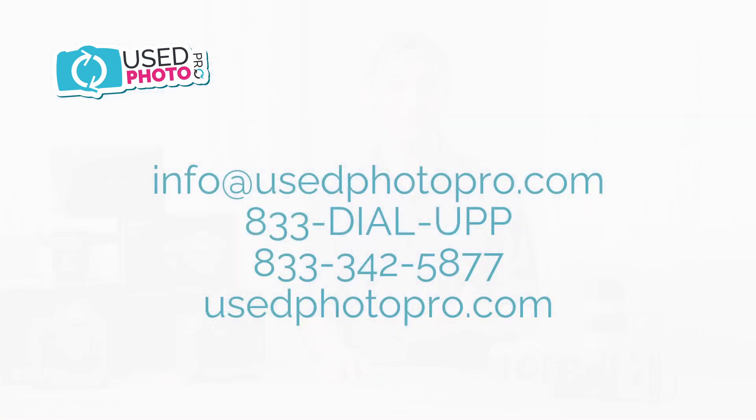Thanks for watching this video and we hope you found it helpful. You can find all of our used equipment for sale on our website at usedphotopro.com or visit us in store. If you have any questions, feel free to email us at info@usedphotopro.com or give us a call at 1-833-DIAL-UPP. Thanks again for watching. I'm James. Bye.